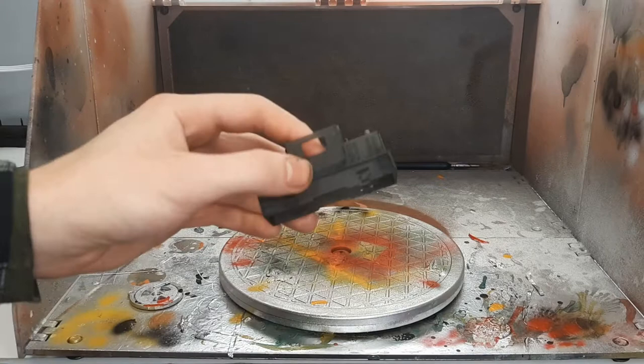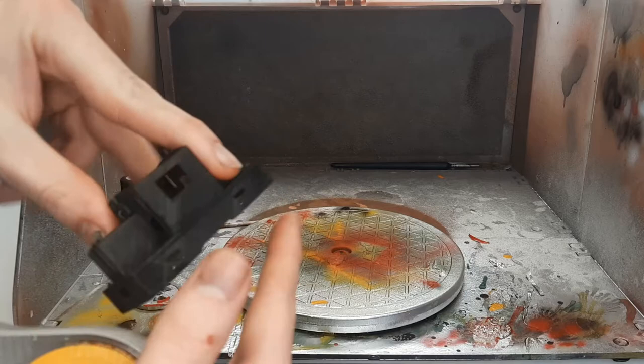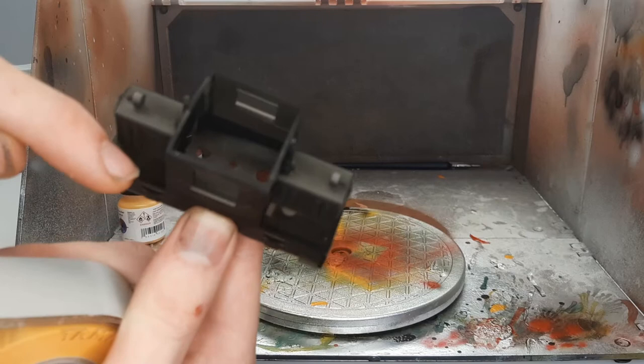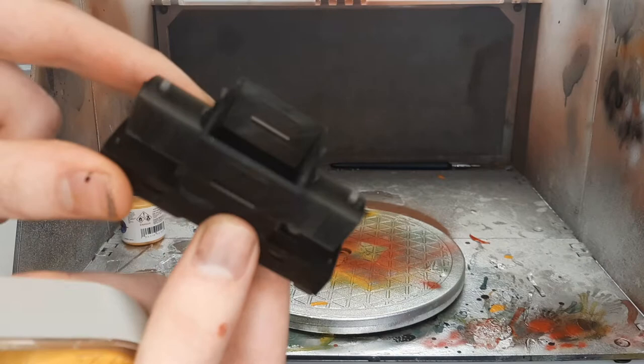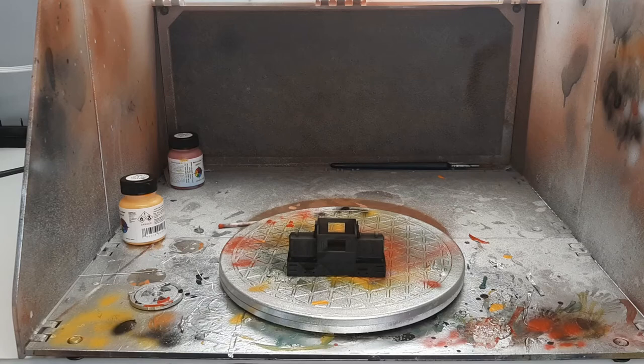I'm going to paint the base color first. The way I'm going to do this is — whatever's easiest to mask, that's always the best way to do it. For instance, I could paint the gray first, but then I'd have to mask off the frame, not only up here but down here too, on the actual floor of the frame — the walkway, sorry. It'd probably be easier just to run tape up around the rest of the whole cabin engine, so we'll just do that first.